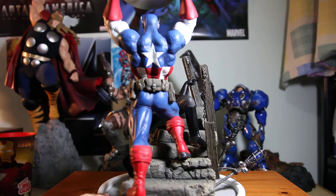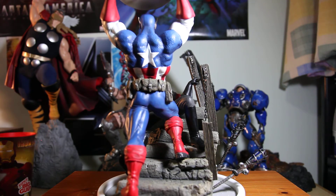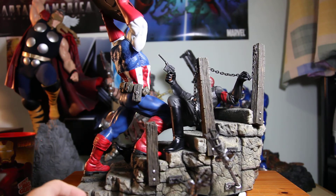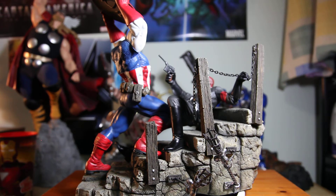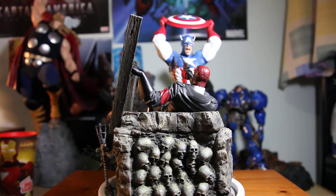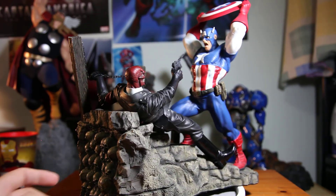I'll be having another statue coming up — very, very big, that's all I can say. The 'grail' of all grail statues, so be prepared for the new upcoming review. I'm very happy with this purchase as always. I'm trying to narrow down my collection and buy only the grail pieces — I just cannot keep up with the statue collecting world, there's so many things to buy on Sideshow right now.